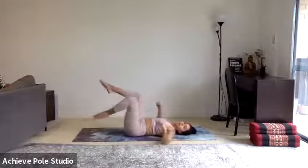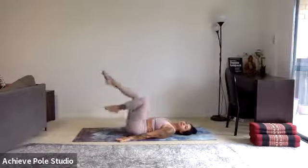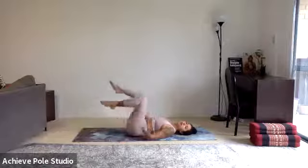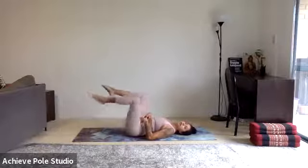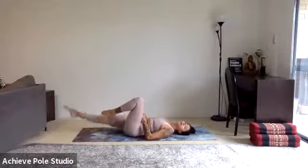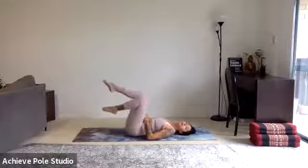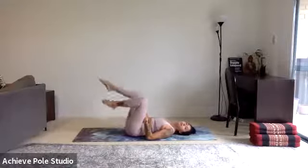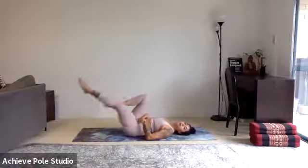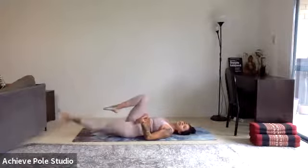Hands can be on the floor beside you, or gently feeling the abs, creating that mindful conscious awareness of the engagement. Nearly there — 10 seconds, 10 seconds.